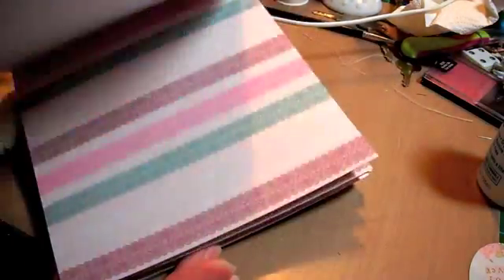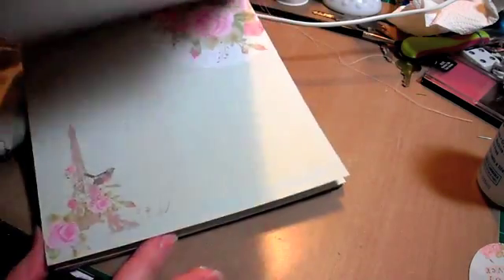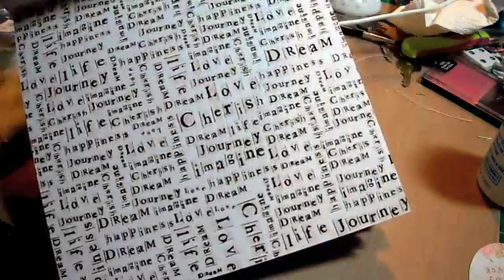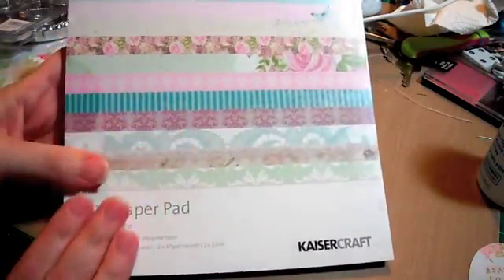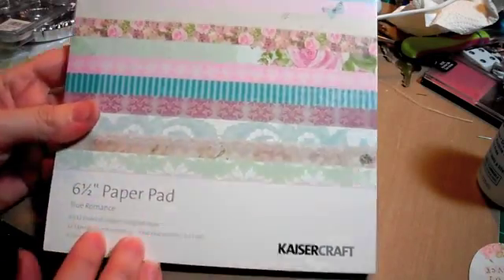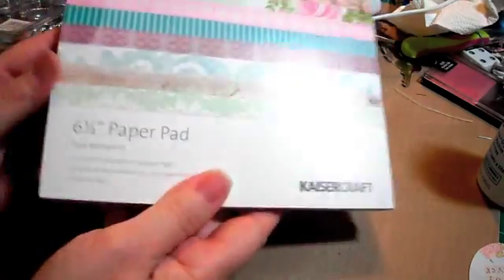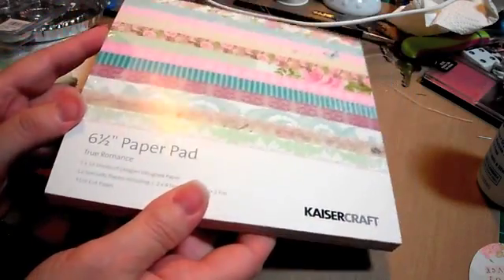Look - it's all roses! That one's pretty too, polka dots. Anyway, I got this six and a half by six and a half pad, the Kaiser Craft True Romance. This particular pad is $7.79 and she does have this in the shop.